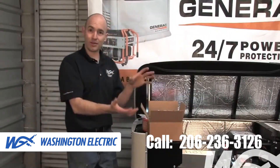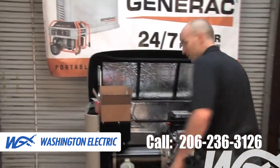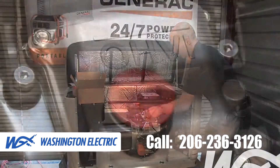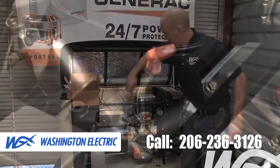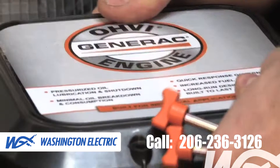Now that we know the parts included in our maintenance kit, let's identify what we'll be working with on the generator itself. One of the most important things is our oil filter. We've also got our engine dipstick, which we pull out to check our oil level. And on this particular model, the air filter is located in the air box on top.